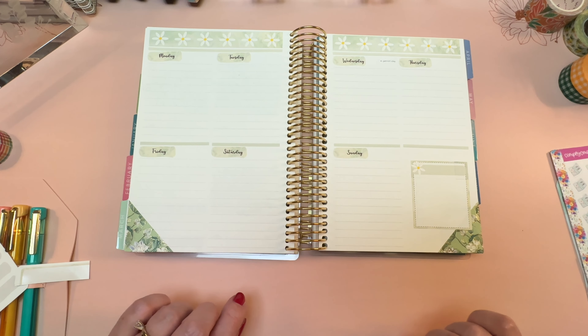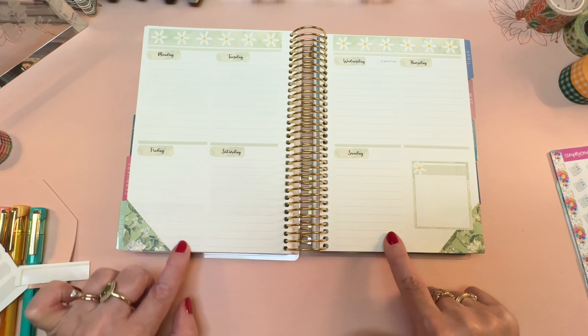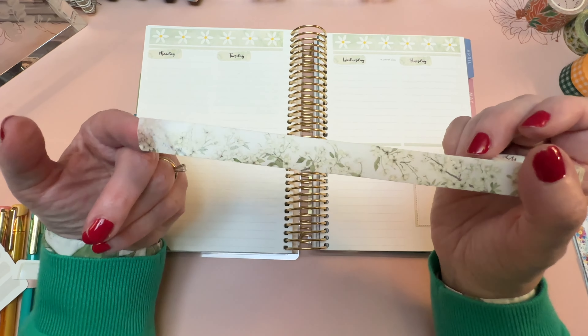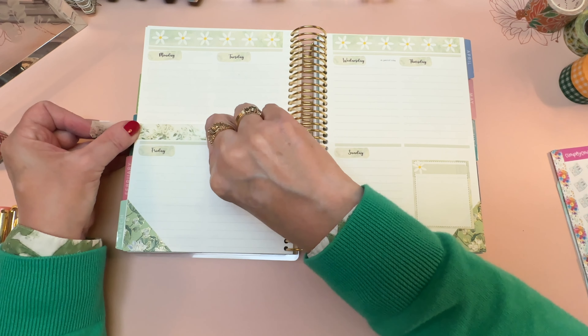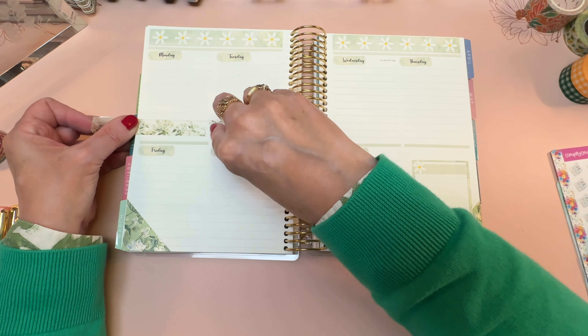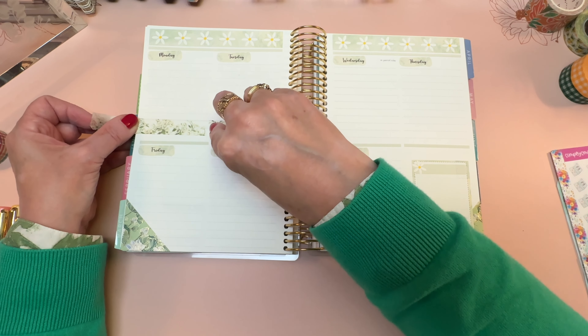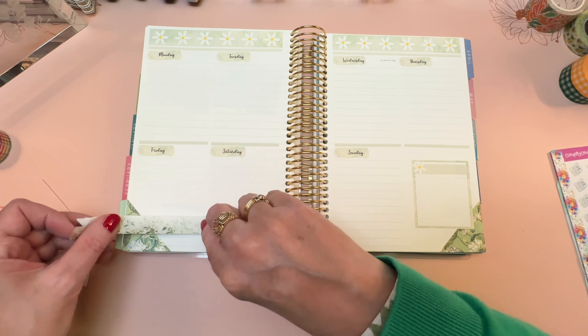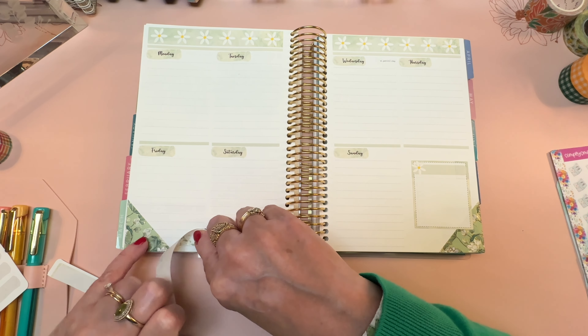Next, let's figure out what we want to do around the bottom area of each day. I think the best thing would be to just put a little pop of this floral washi here at the bottom. I might leave a little space underneath it to put something else, like possibly the moss skinny washi, and then when we get down here I'm going to trim it so it looks like it's tucked behind that corner.